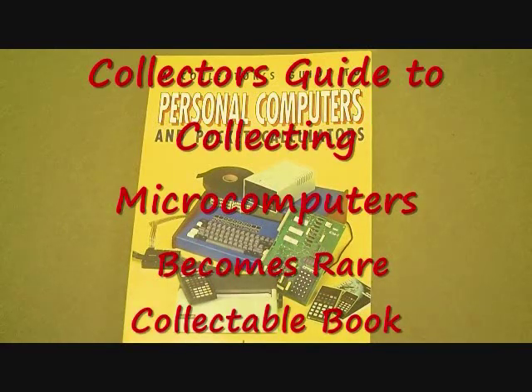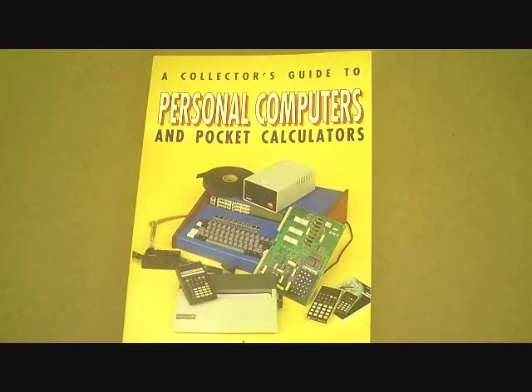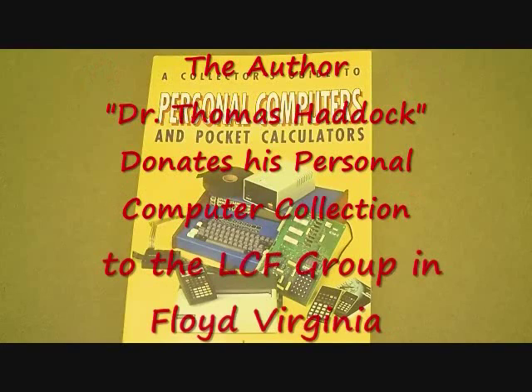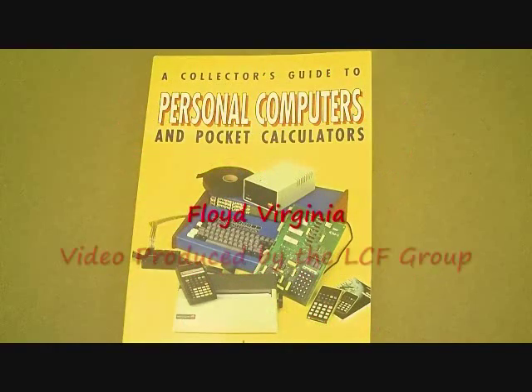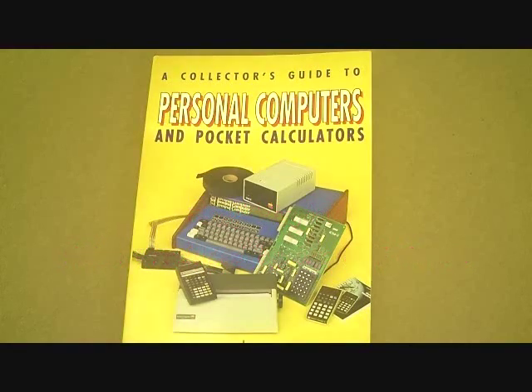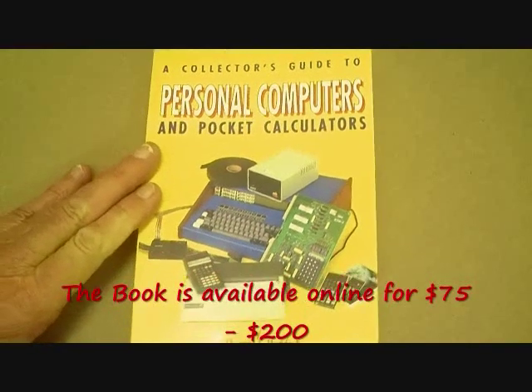Here's Dr. Tom Haddock's book, Thomas Haddock's 'A Collector's Guide to Personal Computers and Pocket Calculators.' This book has become, over the last 19 years, a real collector's item itself. For those computer buffs out there who use this, it's getting to be a very expensive book. I looked online and found that new copies are running about $175 and used ones about $75.